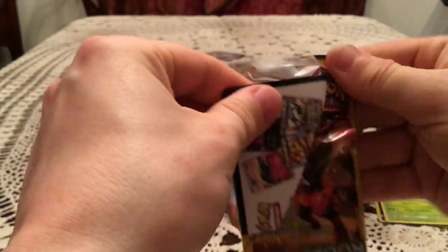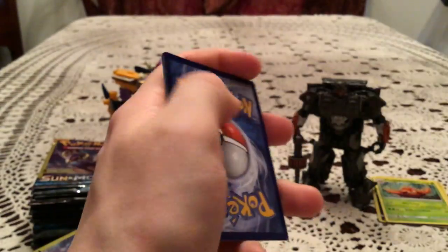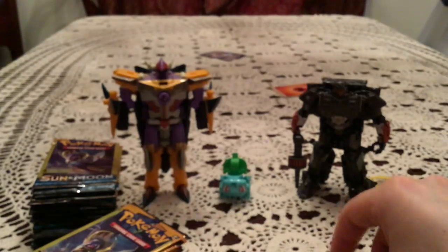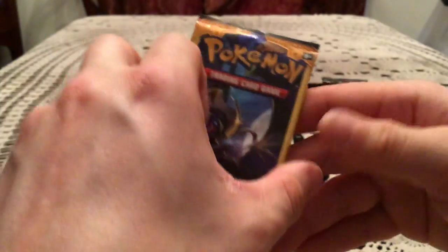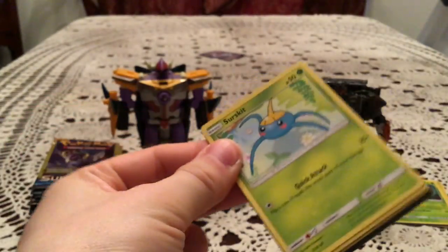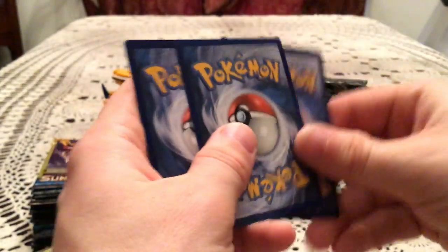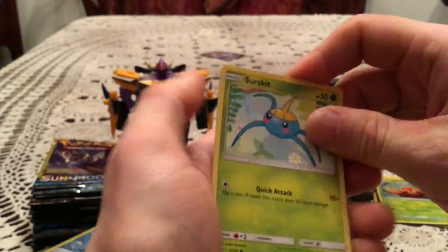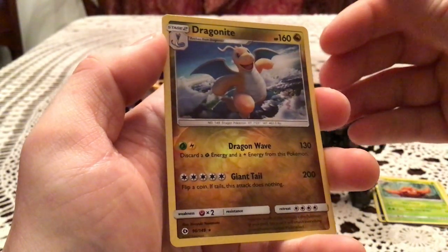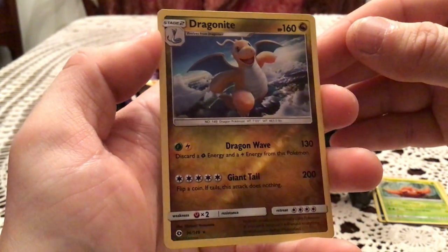Still holding out hope for an Ultra Rare out of at least one of these — we've only just started. We have a Growlithe and an Alolan Meowth. Those advertisement cards are a waste of space, especially in three-card packs. Genuinely, honest opinion: it's a garbage move to include those. We have a Surskit, Big Malasada, and a Dragonite Reverse Holo Rare.